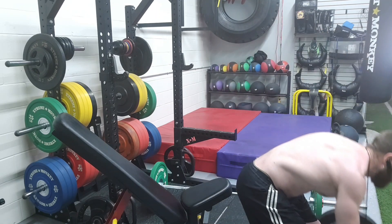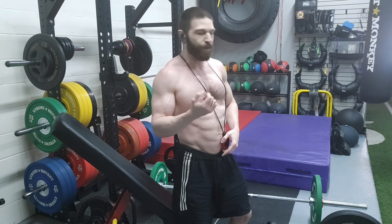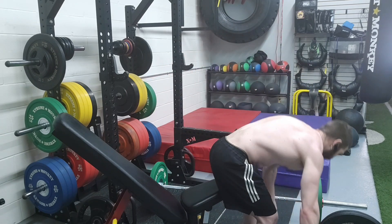For the curls, I'm going to be doing an offset grip. My thumb is going to be close to the head of the dumbbell. That way I can emphasize supination and get a little bit more recruitment of the biceps brachii.